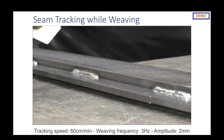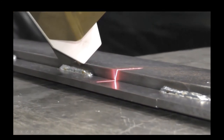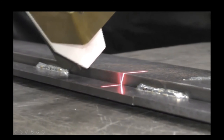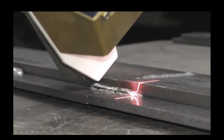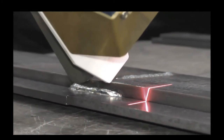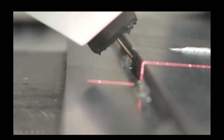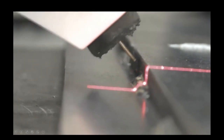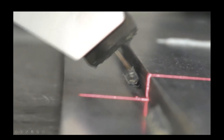Let's look at the full capabilities of the FDQT sensor. Here we're tracking at about 60 centimeters per minute with a weaving frequency of 3 Hz and a weaving amplitude of 2 millimeters. It's looking ahead, doing the initial find on the joint, then weaving while tracking — and it will work past stitch welds without any difficulty. You get a good shot of the profile of that structured laser line keeping it right centered in the sweet spot of the lap joint.